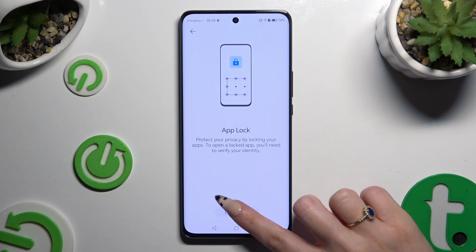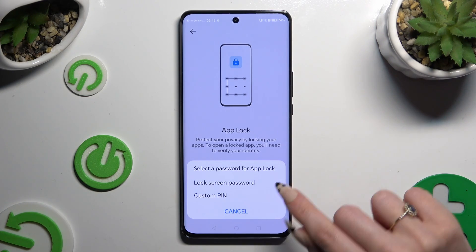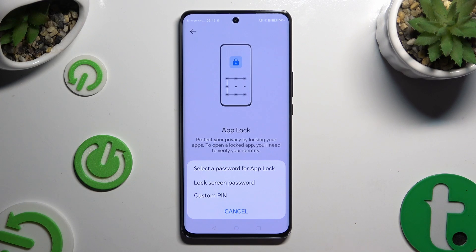Select Enable at the bottom and decide if you wish to lock your apps with your current screen lock or custom PIN. I will go with custom PIN to show you how to set it up.